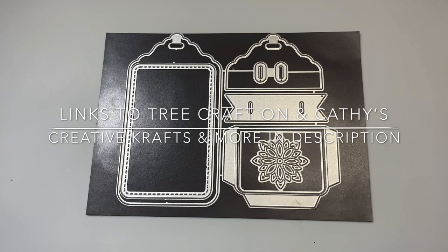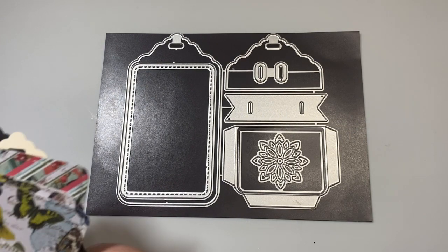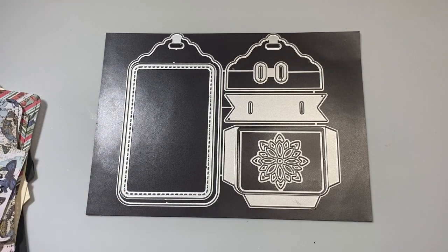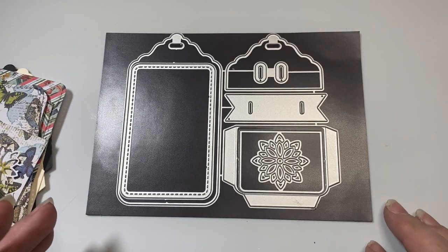And what you can do is share whatever you want to die cut or punch out or cut on your Cricut or your Silhouette, anything like that. And so I am going to be making like a folio or like a mini journal.